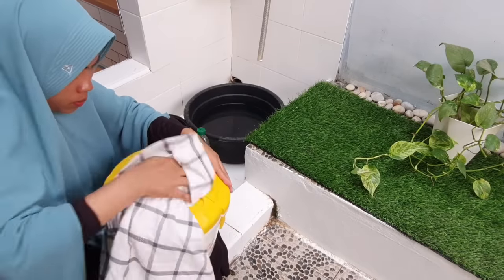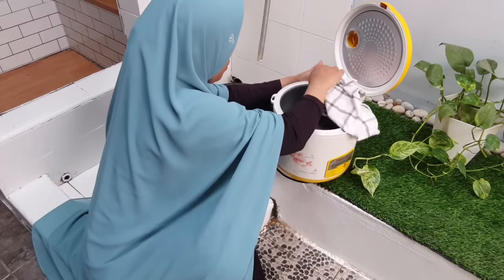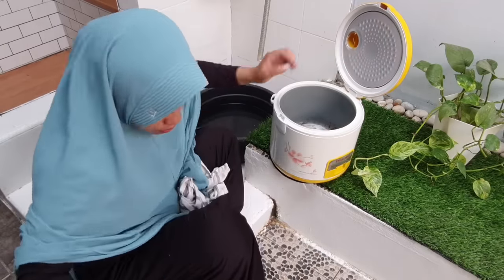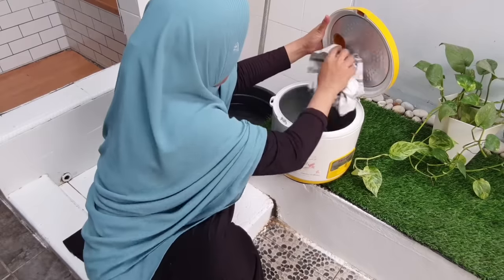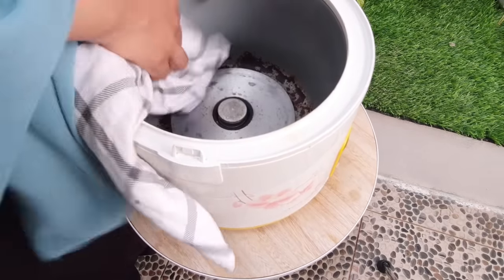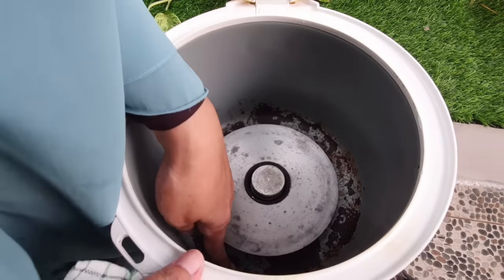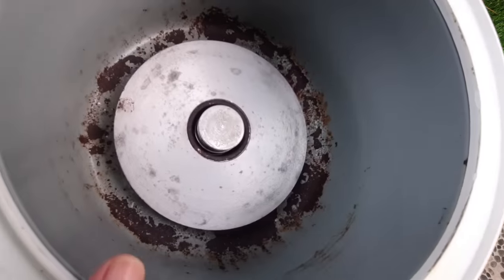Alhamdulillah, ini tuh udah terlihat kinclong, walaupun belum selesai semuanya ya teman-teman. Kalau kita rawat perabotan kita setiap hari, minimalnya itu satu minggu satu kali kita bersihkan bagian dalamnya. Insyaallah semua perabotan itu bakalan awet. Yang bikin perabotan kita cepat rusak itu karena air sama kotoran itu bercampur di tempat seperti ini, lama-kelamaan itu bakalan jadi karat. Jangan disiram pakai air ya.